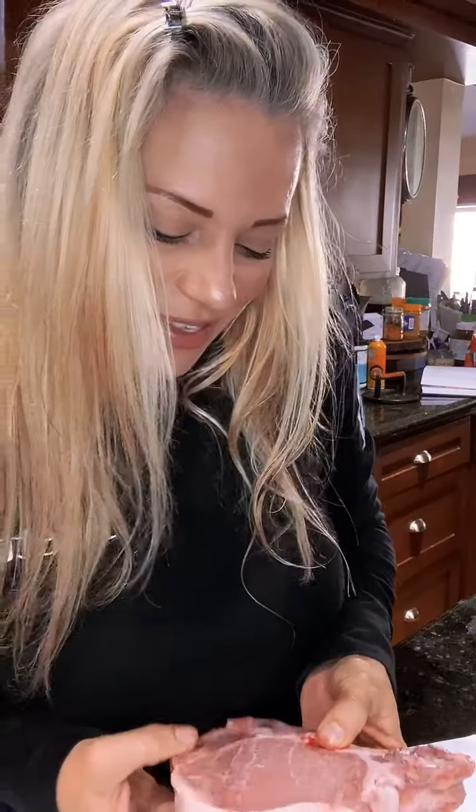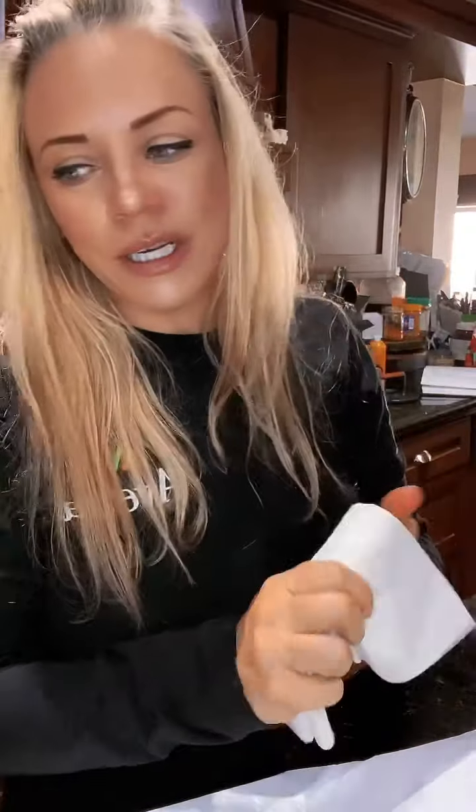Anyway, just a little tidbit — pork really complements sweeter spices and things that you put on it, but I'm going to keep it simple because I really just want to taste the simplicity of the pork chop itself. So I'm just going to use salt and pepper, and maybe next time I'll be a little more adventurous.